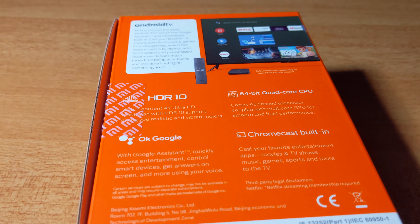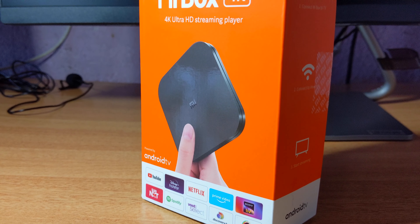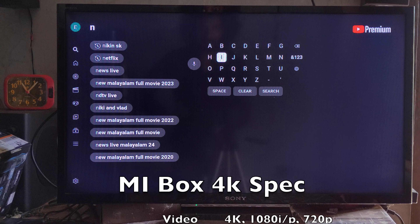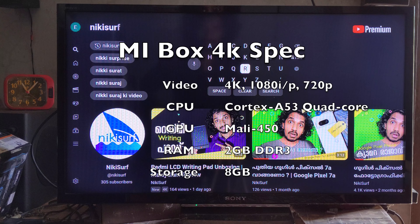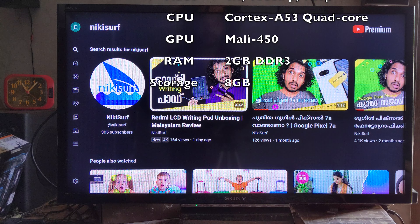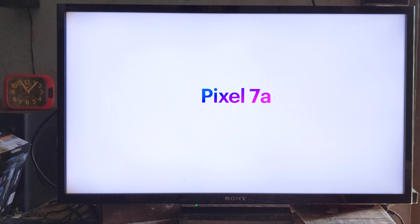Your mobile device is also able to be used with this device. There is a graphics processor unit, 2GB DDR3 RAM, and 8GB of storage capacity. Note that not all 8GB is fully accessible, as some space is reserved for system data.